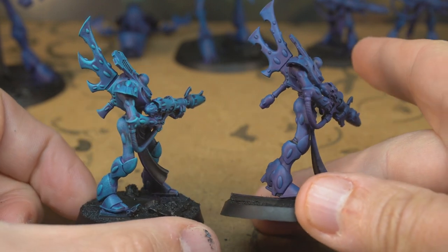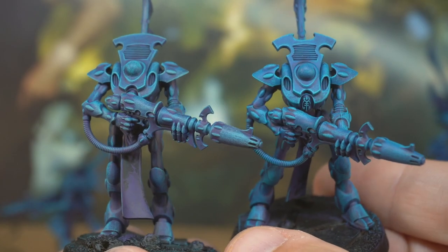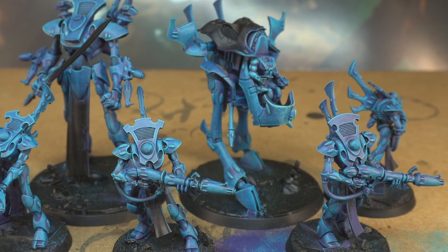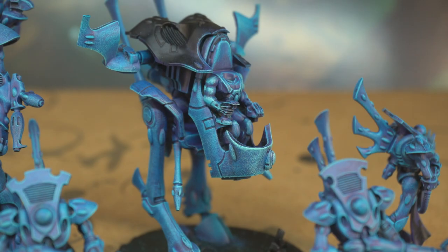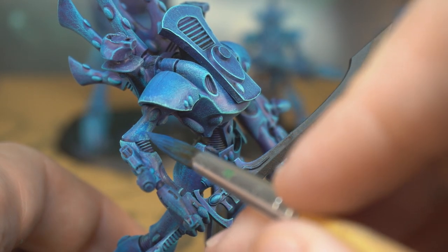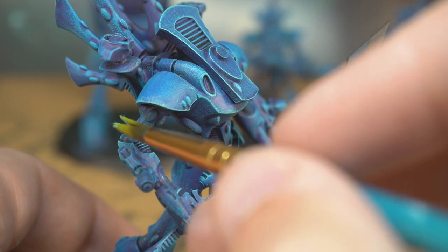Starting to look interesting but one more stage will really sell the effect. For this we're using Citadel Gauss Blaster Green, using the same technique as the previous stages but trying to catch just the sharpest edges in the most prominent parts. As you can see, it's a really fast easy way of making smooth colour transitions on large curvy surfaces. Usually you'd need carefully layered highlights, wet blending or airbrushing, but we've achieved a similar effect on all of these models in about an hour. Some areas on flatter panels might look a little bit scratchy or dusty — just thin your blue paint about two drops of water to one drop of paint and use this thin glaze to knock back that scratchiness on any smooth panels. It'll dry very transparent as it's so diluted. If you get any on parts you didn't mean to, just use a clean dry brush to tap away the paint straight away.